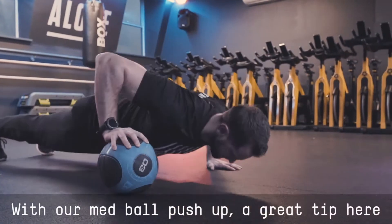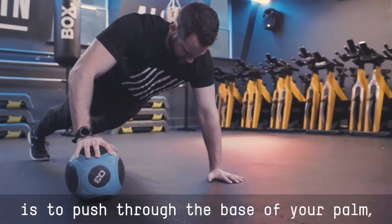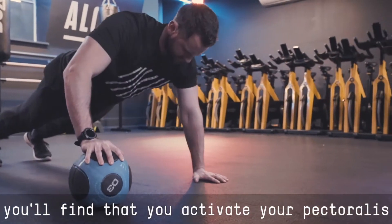With our med ball push-up, a great tip here is to push through the base of your palm. You'll find you activate your pectoralis a lot more.